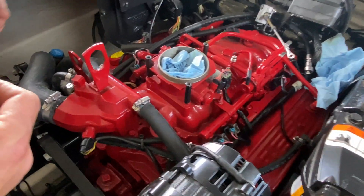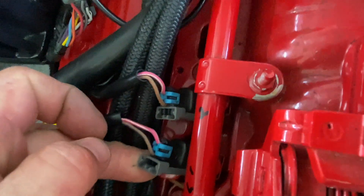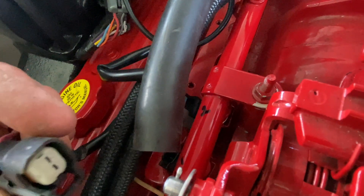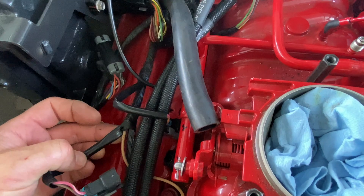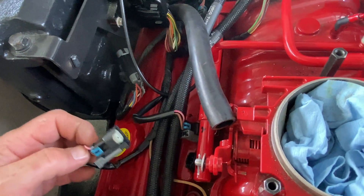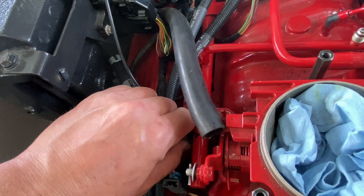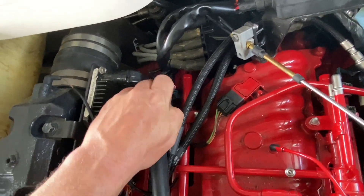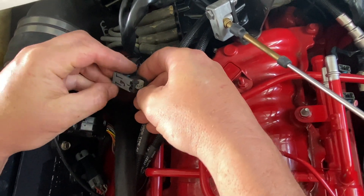Now let's move to removing the plug-ins for the injectors. There's a gray slide clip here — it slides up, and then all you do is pinch it and unplug it. I've gone ahead and numbered all of these, but if you look at the wiring harness, they're all wired in order, so it's pretty hard to mess up. Make sure the farthest one goes to one, the next farthest goes to two, and so on. Unplug all of these — it's okay if they slide off, just slide them back on.